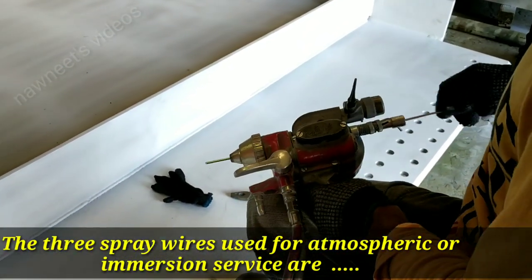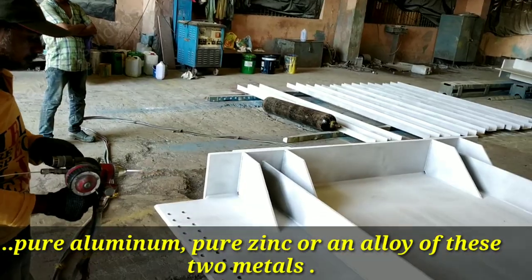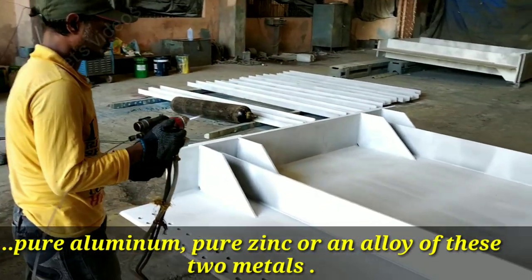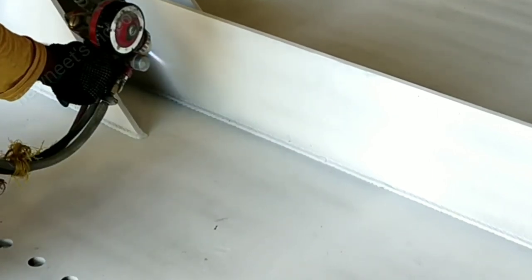The three spray wires used for atmospheric or immersion service are pure aluminum, pure zinc, or an alloy of these two metals. The alloy is approximately 85% zinc and 15% aluminum by weight.